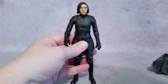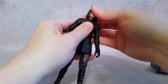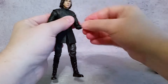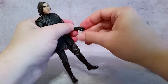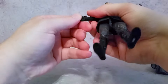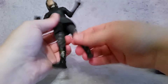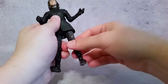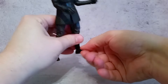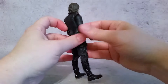As far as articulation goes, the head rotates and goes back and forth on the neck joint. The arms rotate and go in and out, the elbow bends and rotates, and the wrists rotate — one goes up and down and the other goes up and down as well. The waist rotates, the legs bend back and forth, this soft rubbery plastic goes in and out. You have the thigh cut, the knee has a double-jointed bend, and the feet go back and forth and rotate as well.